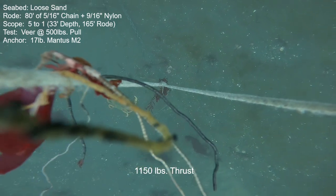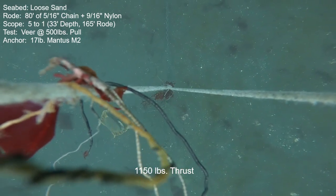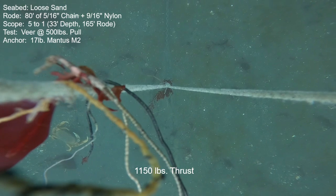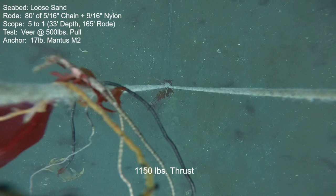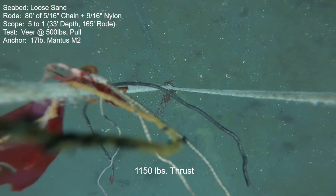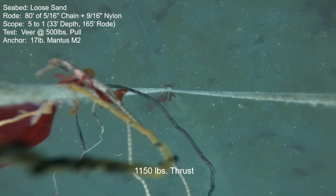Actually, there was only one anchor — the Fortress — that had zero motion here. I think there was another anchor or two that had a little bit less motion in this, so this wasn't perfect. There were several anchors that were a little bit better. But can't complain — 17-pound anchor, 1,100 pounds of force — that's fantastic performance in my book.